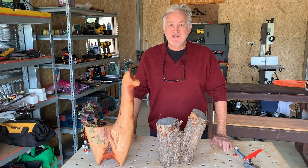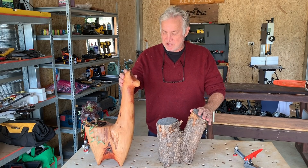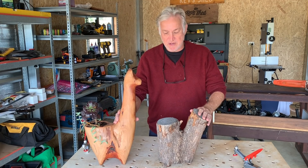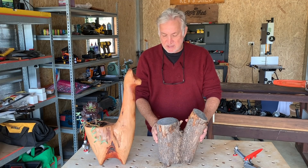Hi folks, welcome to another edition of Kev's Shed. Today I'm going to make another llama. As you can see I've made one here before, and one of my sisters has asked for a llama as a present for a birthday, so I thought I'd make another one.